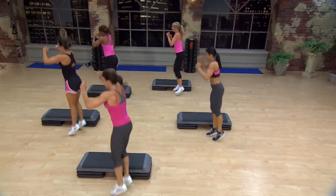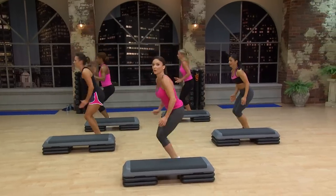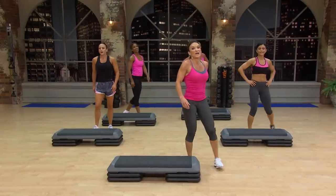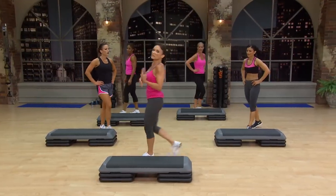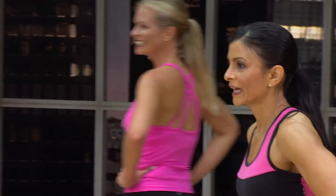Up. Straight down. Tuck. Again. Up. Recover. Those have a delayed catch up. Breathe, breathe, breathe. You are rocking.